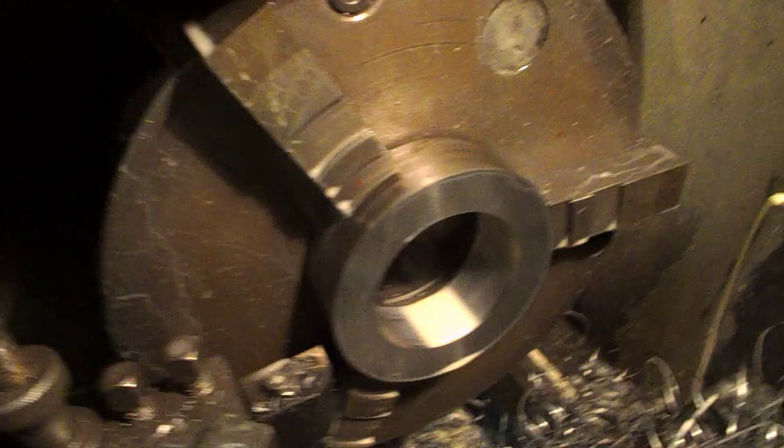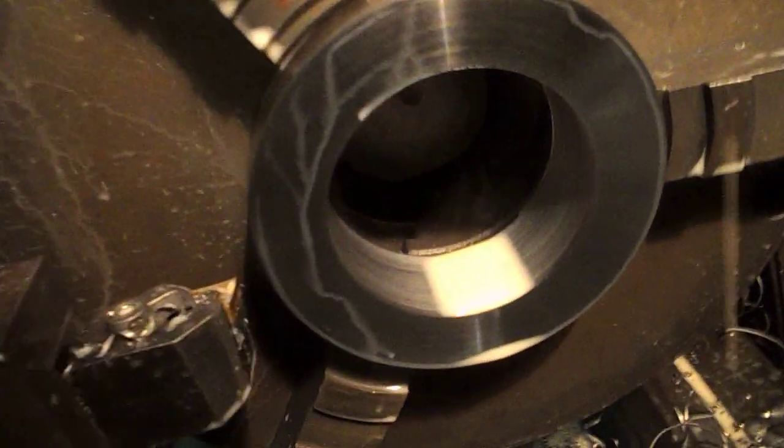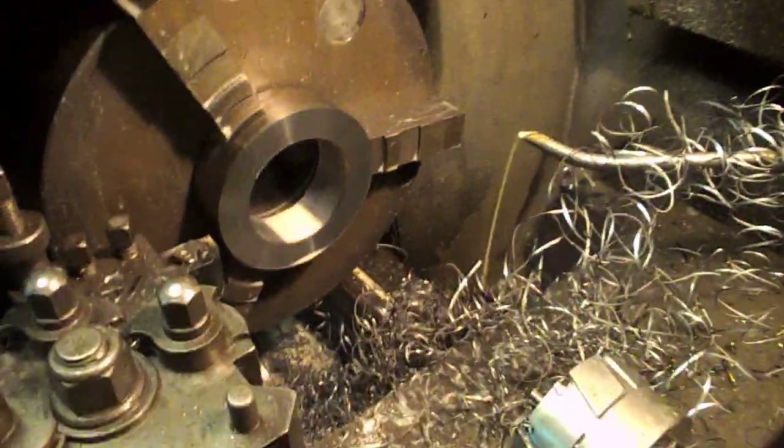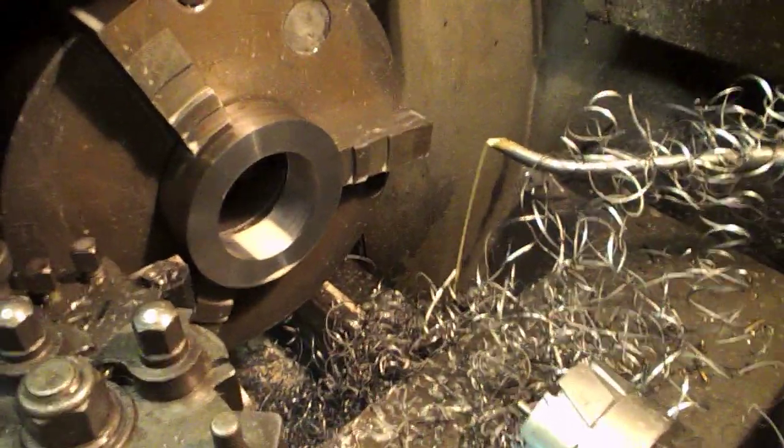The slug has pushed into the spindle — there he is in there. But that was a bit quicker than drilling and boring.